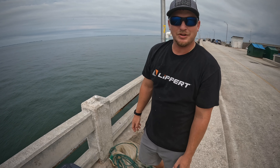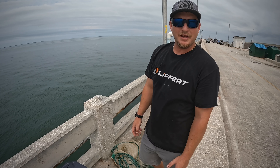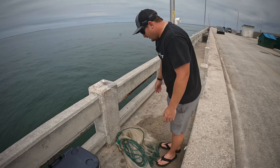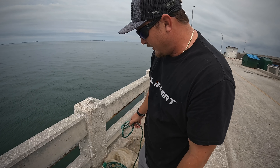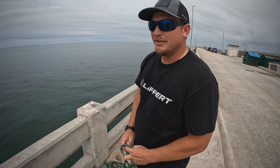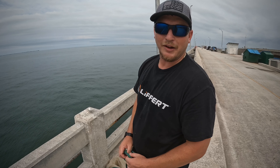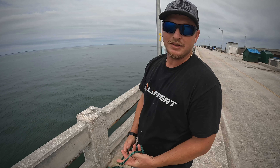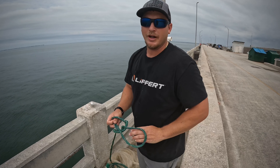Hey guys, Dylan from Fish and Pools, gonna show you how to throw a cast net. We're up here at the Skyway today stocking up on some bait for some future offshore trips. Got a 12-foot, 3/8-inch mesh size cast net. Typically in deep water we like to use a half-inch or three-quarter inch, but the bait's been so thick up here I really don't want a net that's gonna sink down that fast — I like the 3/8 for this scenario.